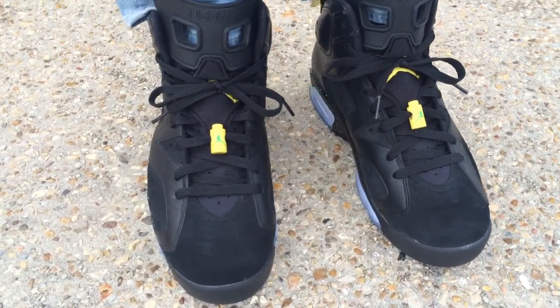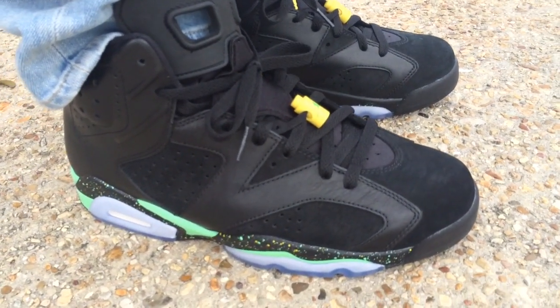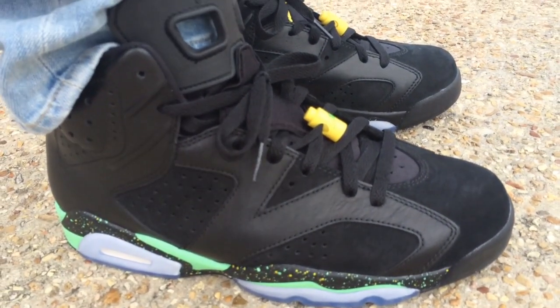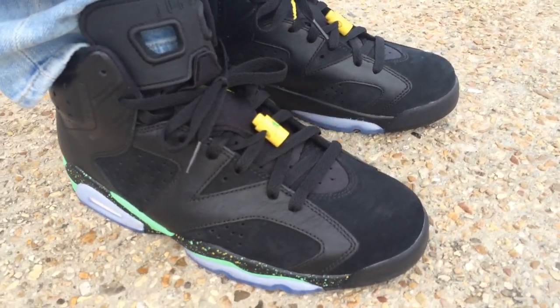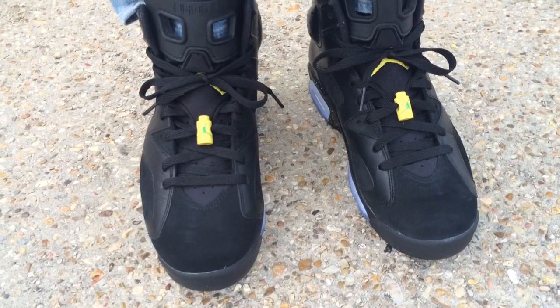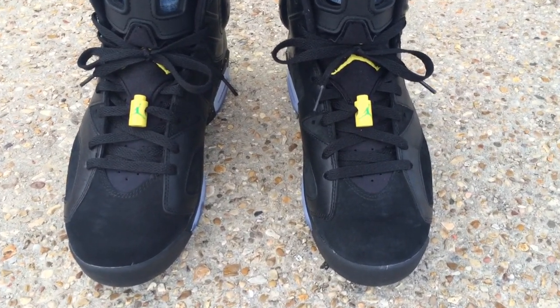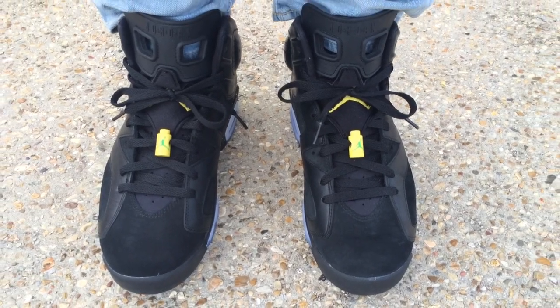He ended up getting them for a really good price and just wanted his money back — he paid under retail — so I just reimbursed him for what he paid, and here they are on feet. Y'all can follow me on Instagram and Twitter, username imtmcii. Stay tuned for more videos to come, peace.